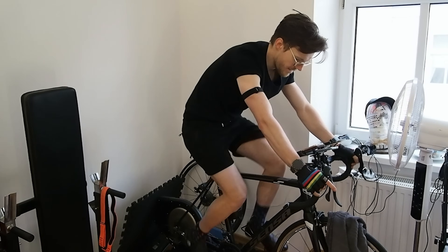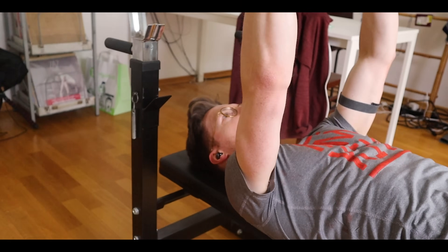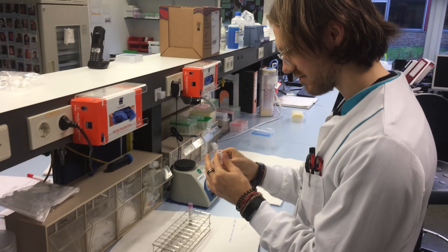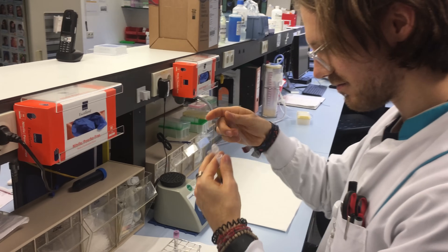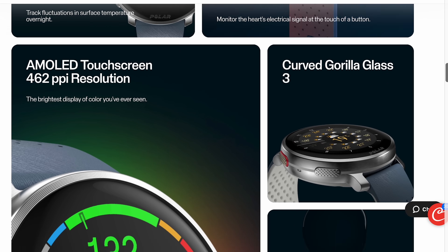I tested the Vantage V3 for indoor cycling, outdoor cycling, running, and weightlifting for a total of 24 workouts and I'll share all the results with you. My name is Rob and I'm a postdoctoral scientist specializing in biological data analysis. I'll dive straight into the testing — you can search for the specs on Polar's website. Polar did send me this watch for testing but they didn't have any influence on the video and they didn't get to see it before it released.